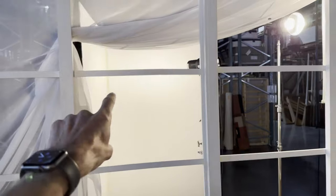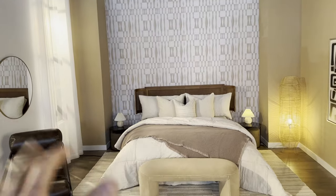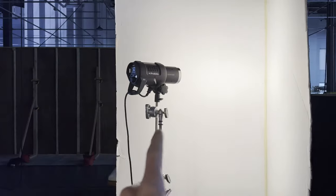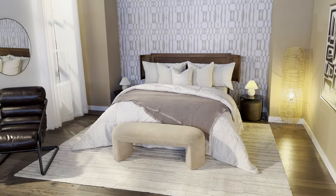As for fill light, we have this other Profoto bouncing into a v-flat, and this is just forward of the bed to kind of light up that back wall. Add some fill light on this side, and on the other side here I have another Profoto in a v-flat. This one's pretty low power, just adding a little bit of fill onto the camera right side.